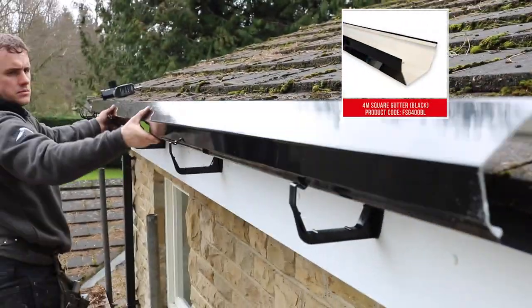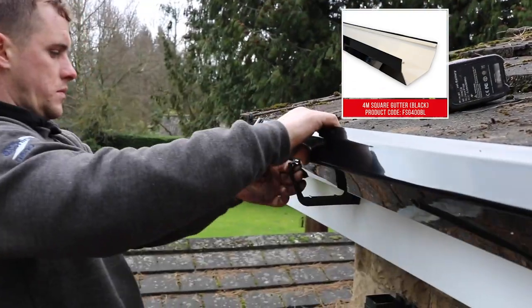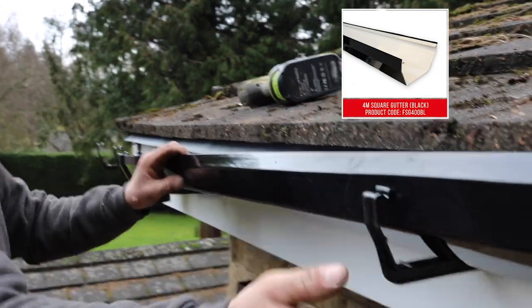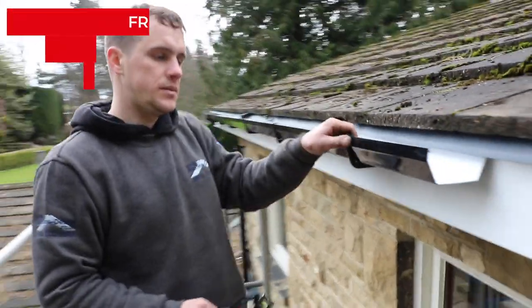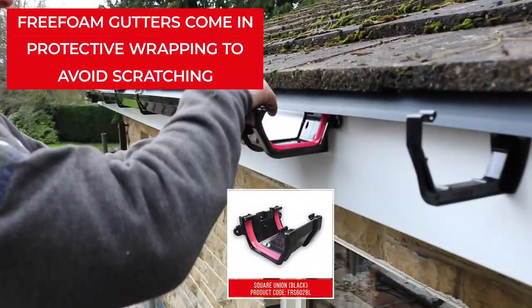Starting at the gutter outlet, insert the back edge of the gutter under the retaining lip of the fascia brackets, then press down to snap the front of the gutter into place. The fitting of a union bracket is required at each junction of two gutter sections.